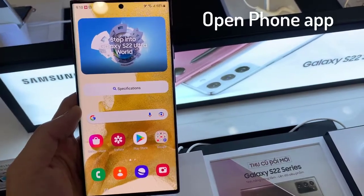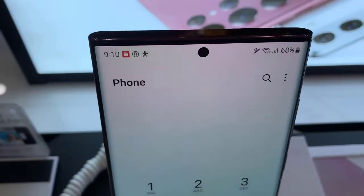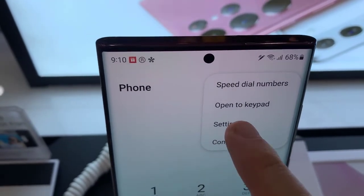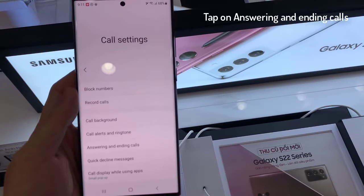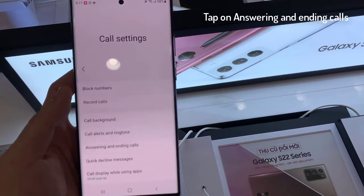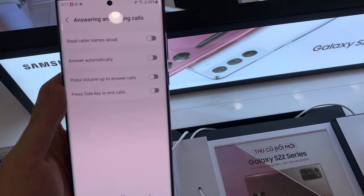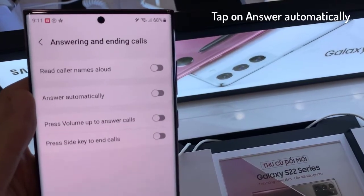First, open the phone app. Next, tap on the Option key at the top from the pop-up menu. Tap on settings. In settings, you want to go down and tap on answering and ending calls. And then tap on answer automatically.